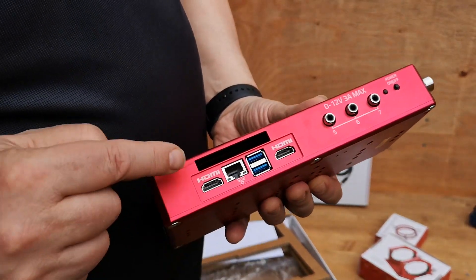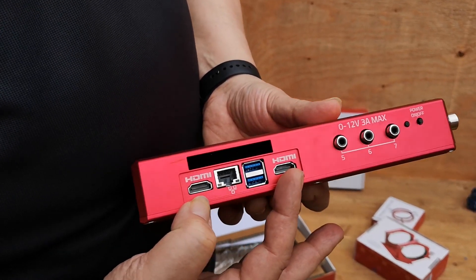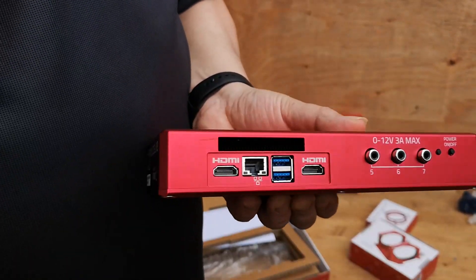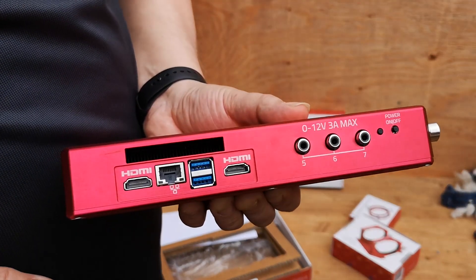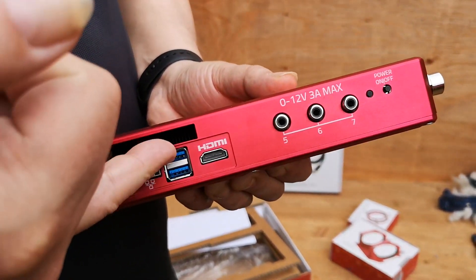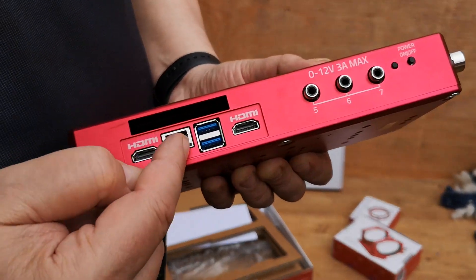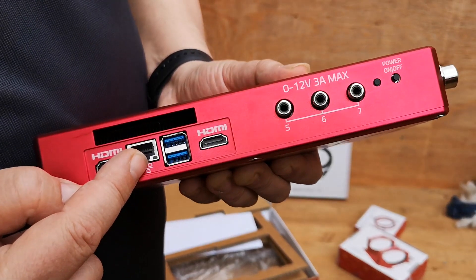On the other side there's an exhaust fan and here are the other two USB ports. You've got HDMI ports if you do want to connect a monitor. I will be connecting a monitor, keyboard, and mouse for doing the installation of my software, and once it's all ready I'll dispense with that. You can always access it with a keyboard and mouse by using one of the eight USB ports. It's also got an Ethernet port, so you can have a wired connection to your other computer.